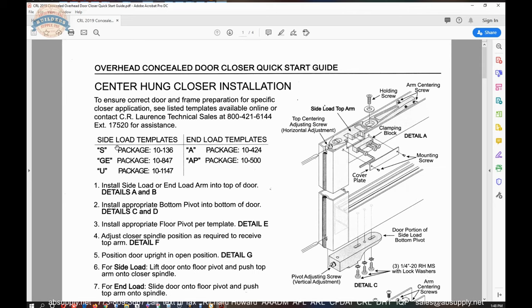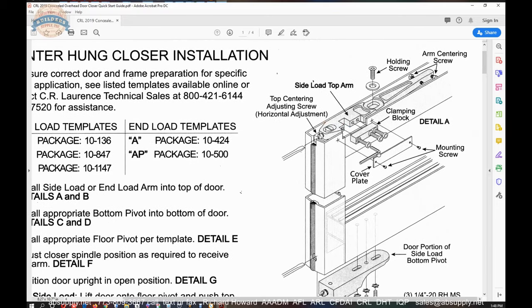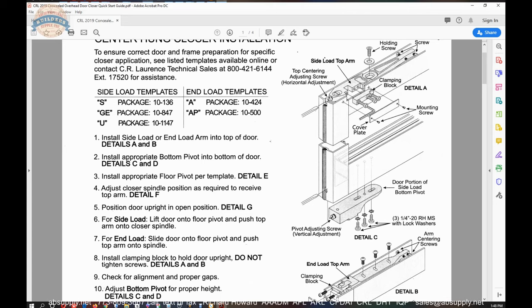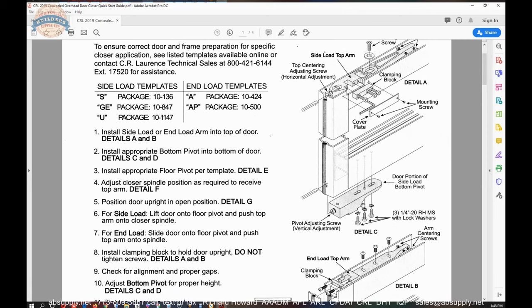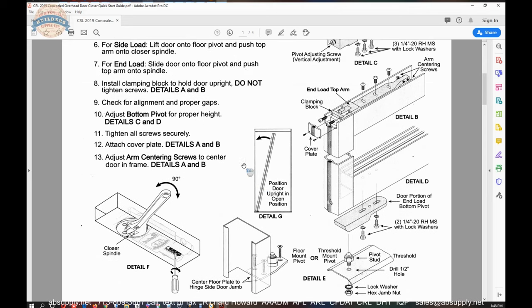You have side load arms and end load arms. A side load arm is where you're loading from the side of the door and not the end. Where the arm is cut out and prepped to receive the spindle — if it's back over the style of the door it's an end load arm. You're looking for a way to get the door disconnected from the spindle, either on the face of the door or on the style of the door.